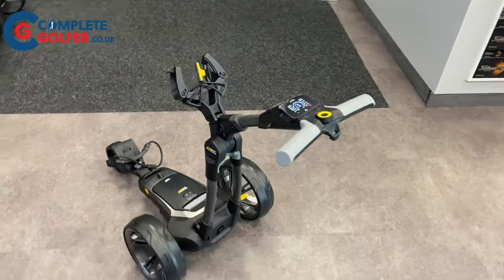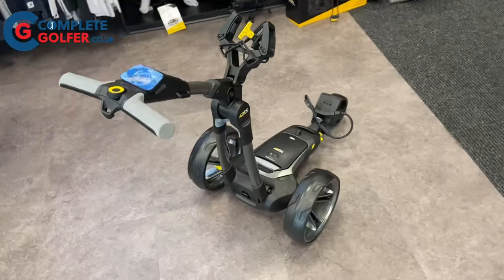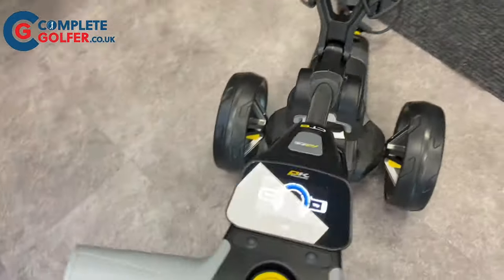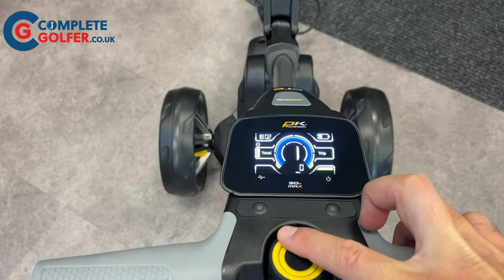All of the CT6 models have a USB port for charging, a high power plug-and-play battery, and the automatic distance function which allows you to send the trolley out in front of you. Simply pop the battery into its tray and turn the battery on to bring life to the full colour screen. Then you can rotate the dial to adjust the speed and click it in to go.